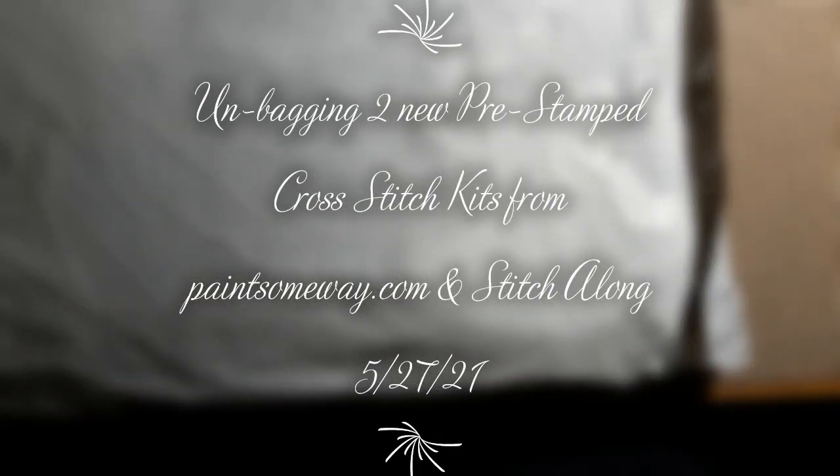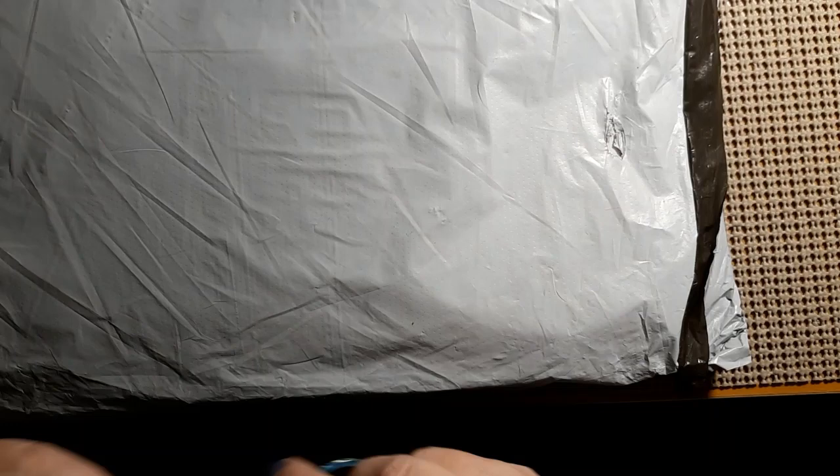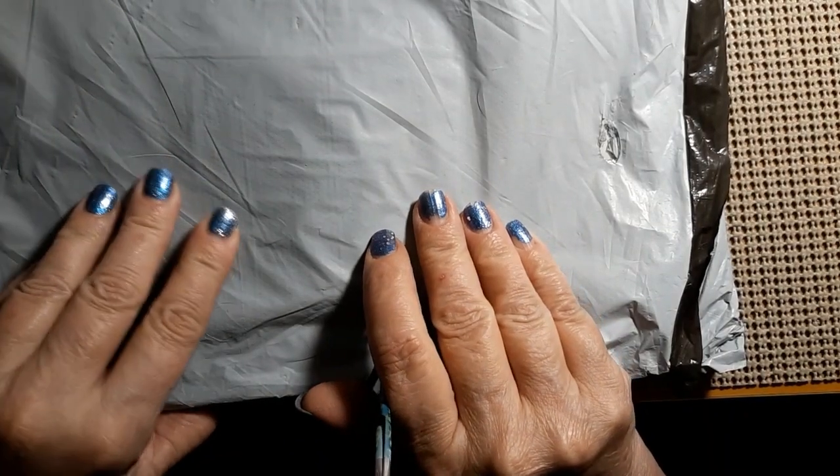Hello everyone and welcome back to my channel. This is Laura with Stitching with Laura. How's everybody doing? I hope everybody is having a great Thursday. Well today I went out with Molly and I had to go to the post office and I mailed the package for our winner from Tuesday, and lo and behold I had a package.